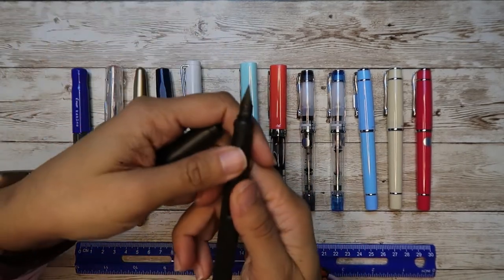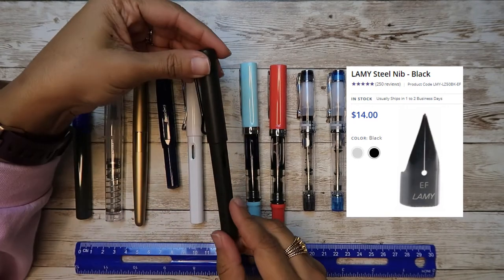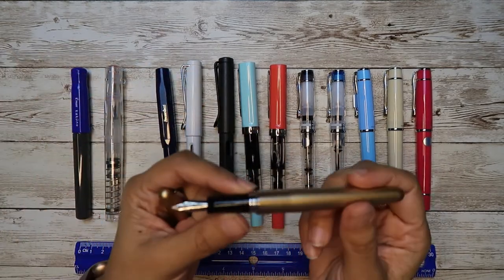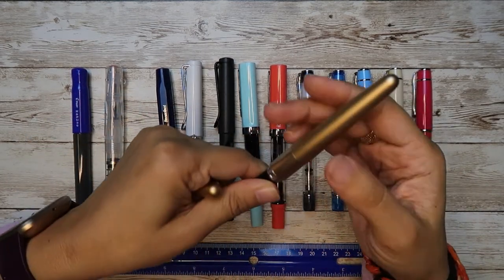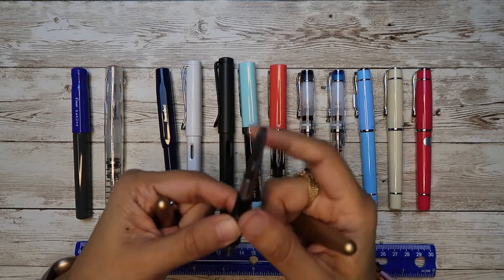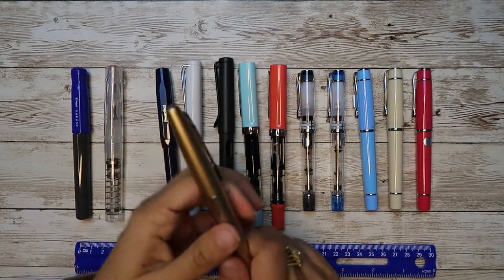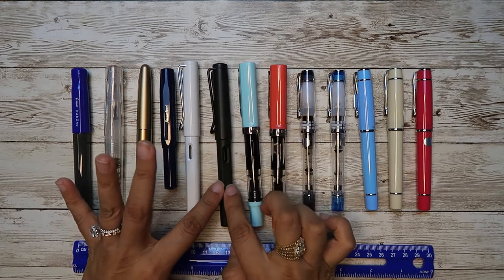If you really want buttery smooth nibs, you will have to invest in replacement nibs if they don't already come with it. The white Lamy Safari was my first pen. My second pen was the Metropolitan — it's something Boho Berry and Goulet talked about a lot. So I went ahead and invested in it. The only issue is the ink runs out really fast, though it does have a decent converter capacity.